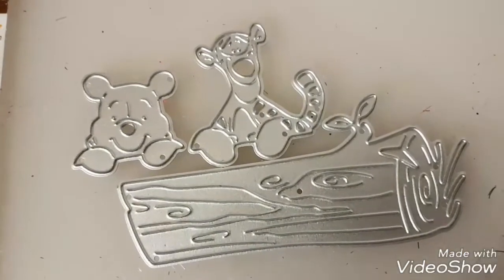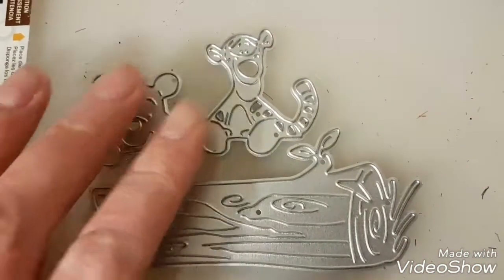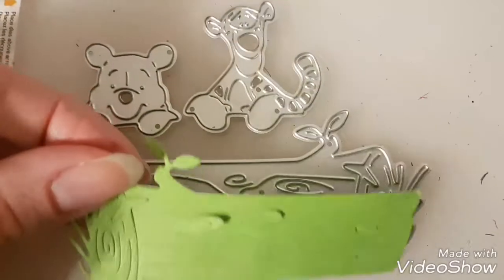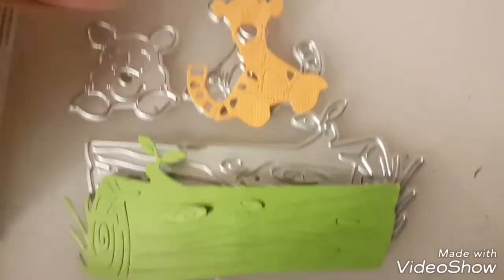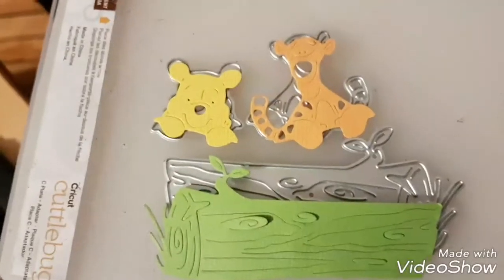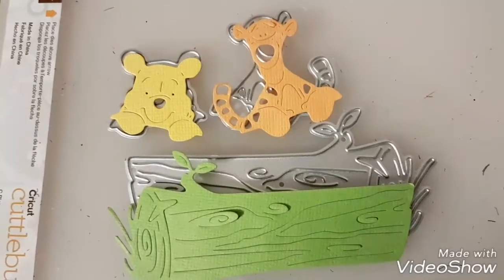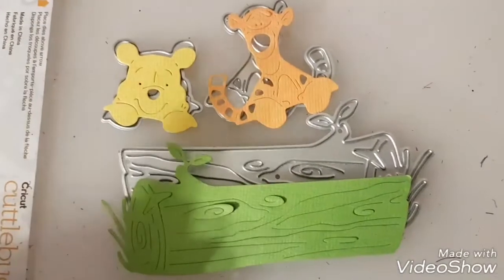This die cut came from AliExpress — it's a Winnie the Pooh and Tigger one. It comes with a log, and they just sit there like that — isn't that cute? It's super sharp. The log looks like that, Tigger looks like that, and Pooh Bear looks like that. I looked back at what I paid and it's sold out on AliExpress now, so hopefully they get more. Wish or June might have it.